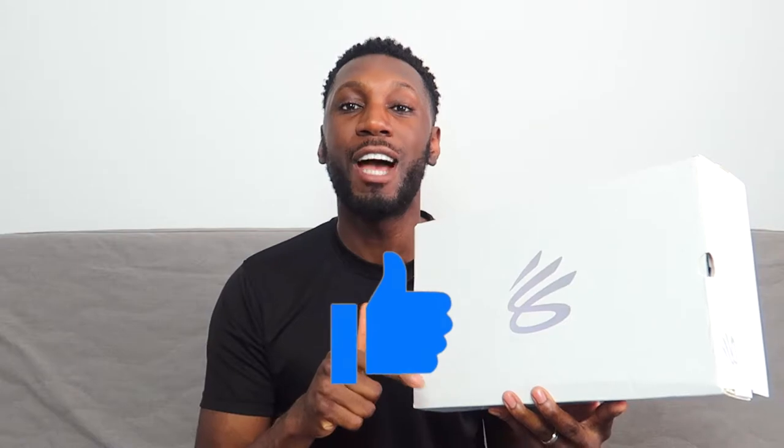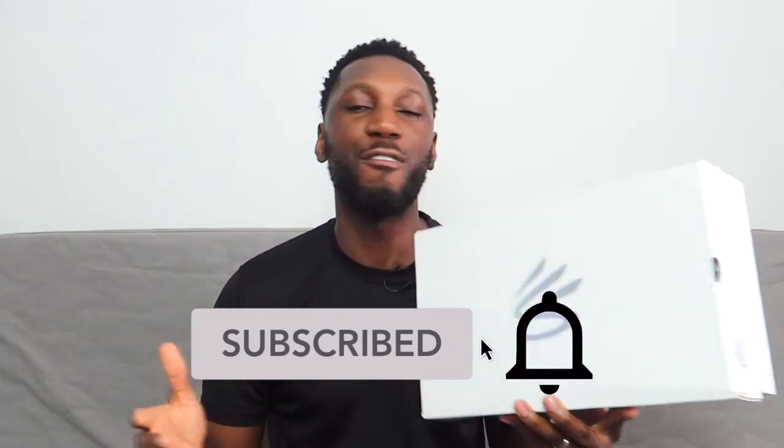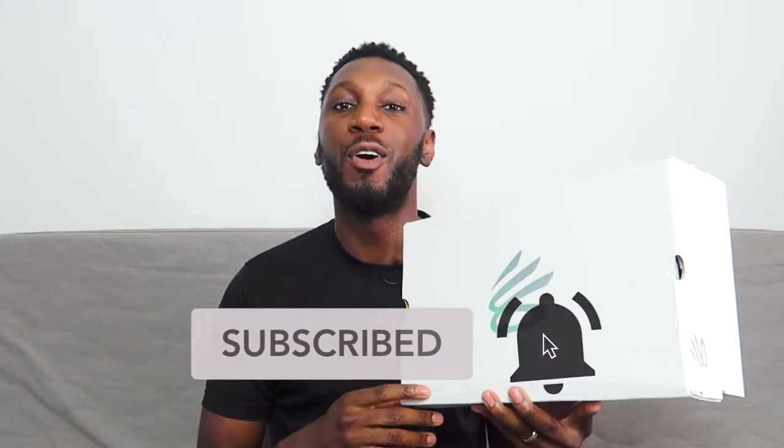Right off the bat, I know I'm a little late to the party but I really don't care. I've been excited for this shoe for a minute and I finally got them in hand. If you're already part of the team, go hit that like button right now, and if you're not, go hit that like button right now. Hit that subscribe button and the bell next to it to get notified every single time a new video drops. Welcome to the team.